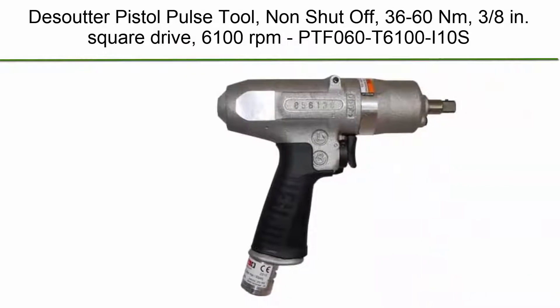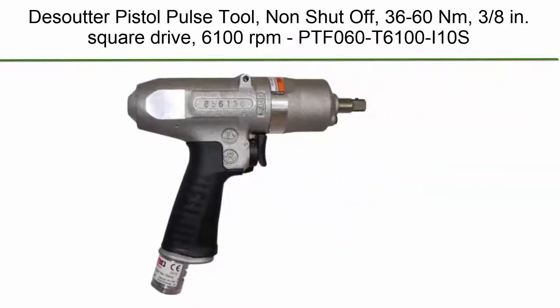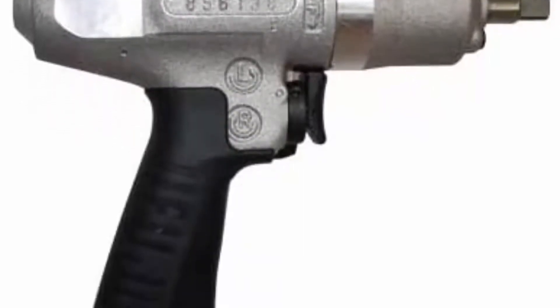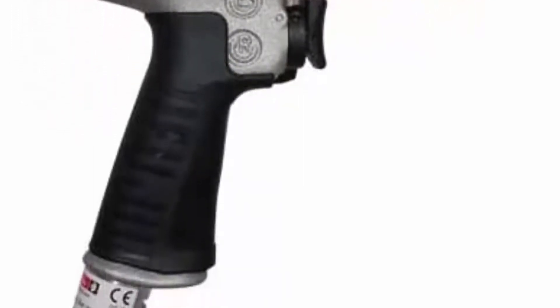Top 6. Desoutter Pistol Pulse Tool, non-shut-off, 36-60 Nm, 3/8 inch square drive, 6100 rpm. Model: PTF060T6100i10S.